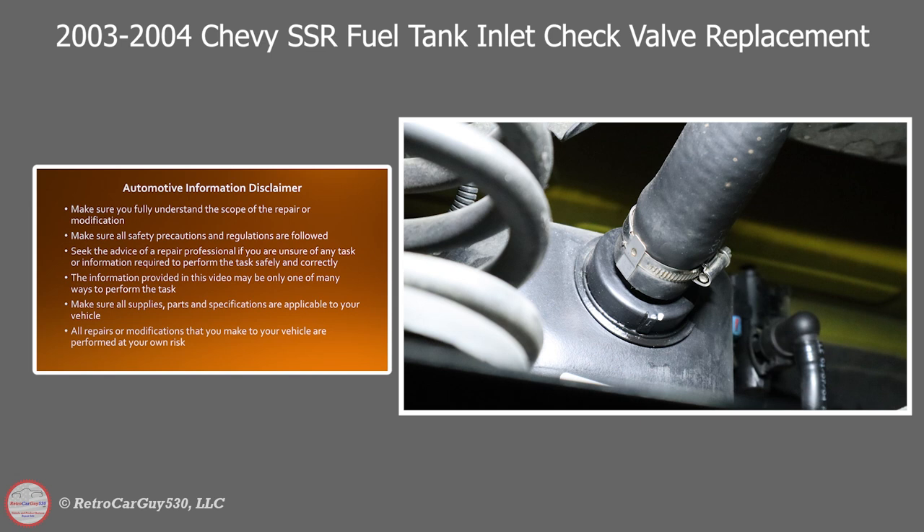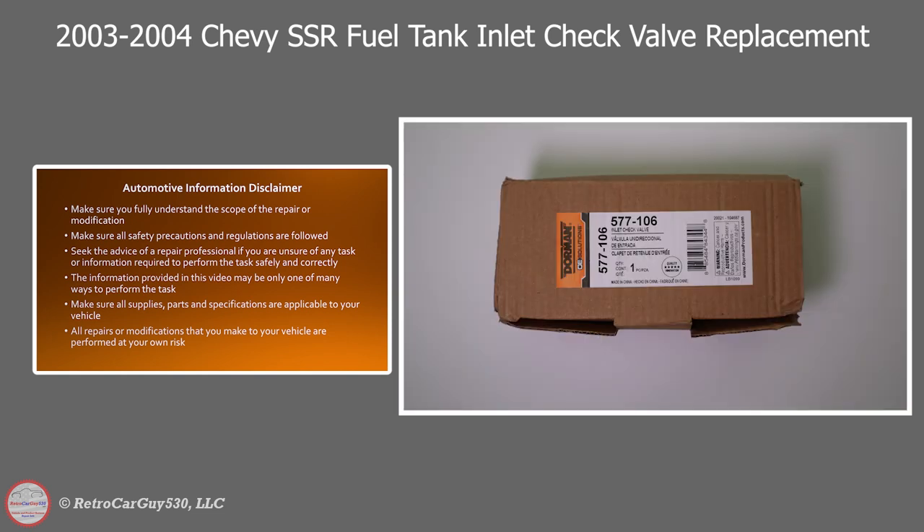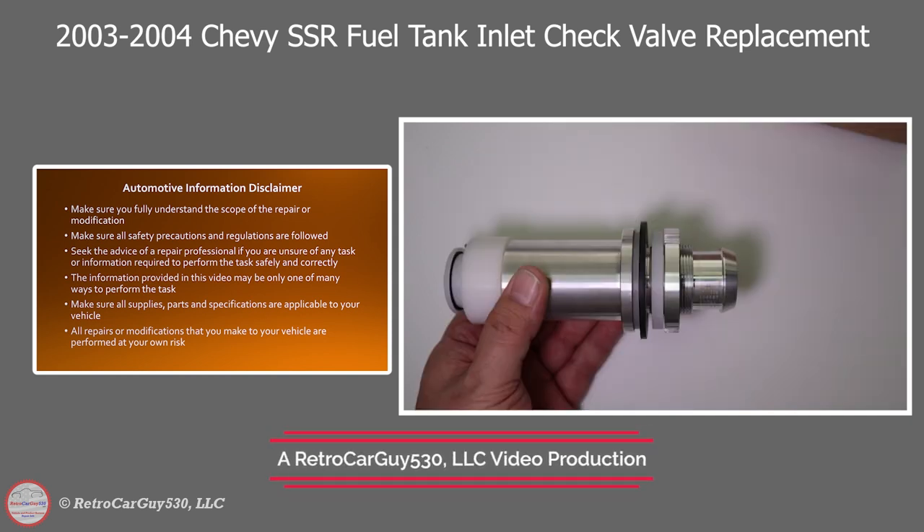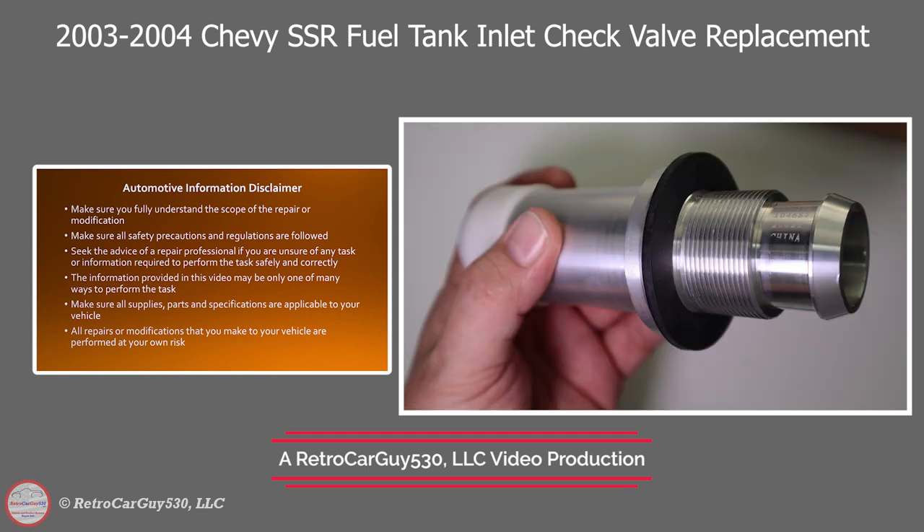Welcome back to the channel. In this video I'll be replacing the fuel tank inlet check valve as the second part to my video where I replaced the fuel pump in my 2004 Chevrolet SSR. So if you want to see the procedures to remove the fuel tank to get it ready for this procedure, go check out that video. I'll have a link down in the description section or up on the right hand corner of this video screen.